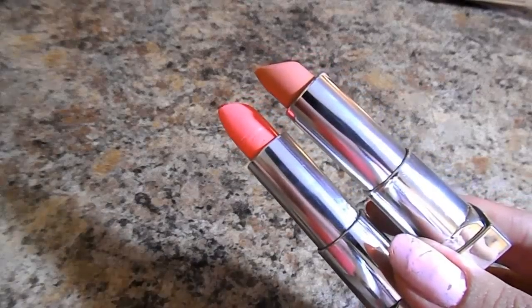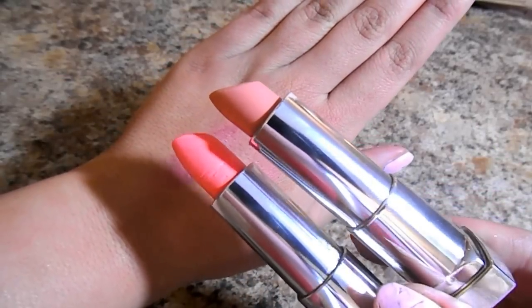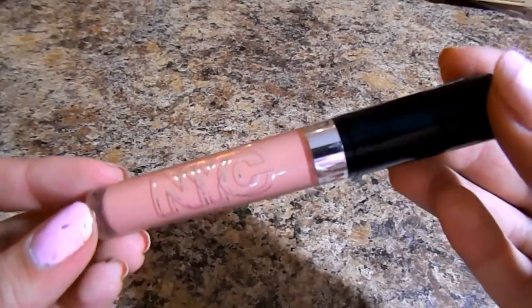For lips, I'm using two from the Maybelline Rebel Collection — first Barely Bloomed, then dabbing a little bit of Peach Poppy on there to create a slight coral. Then I'm going in with this NYC Lip Gloss in the shade Bare Brooklyn. It's a beautiful nude shade and I feel like it really completed this whole look.